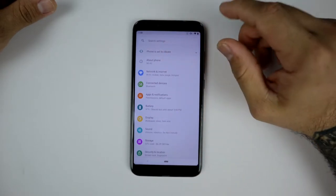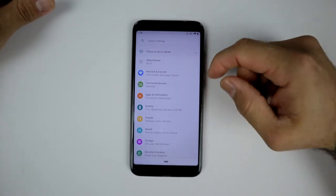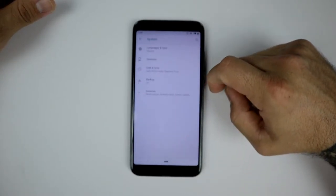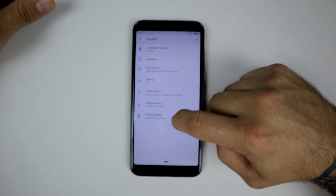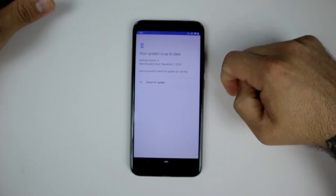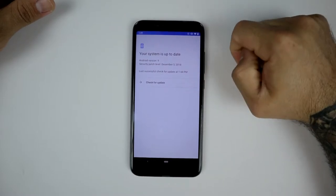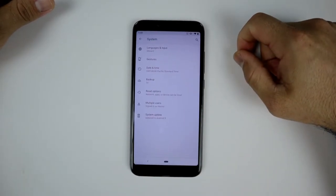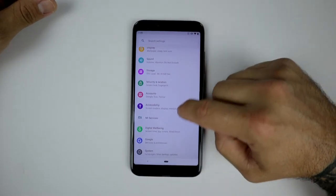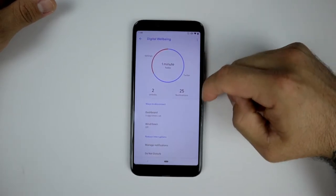It looks almost like a Samsung menu now. This is pretty standard for Pie or the Pixel — it looks like my Pixel 3 XL. If we go to System, we are on the current December security patch, which is awesome — doesn't get any better than that. You can see December security patch right there.